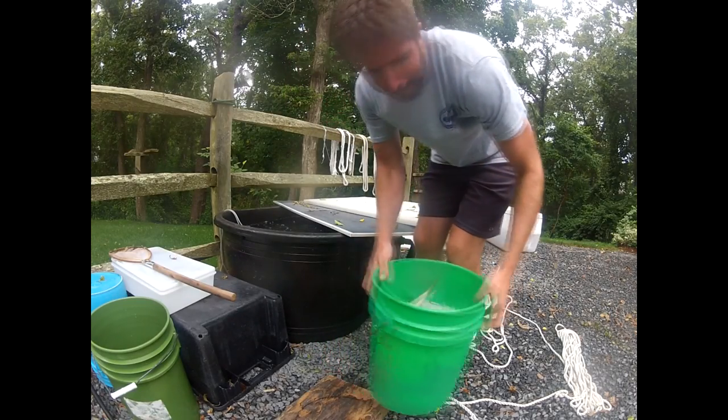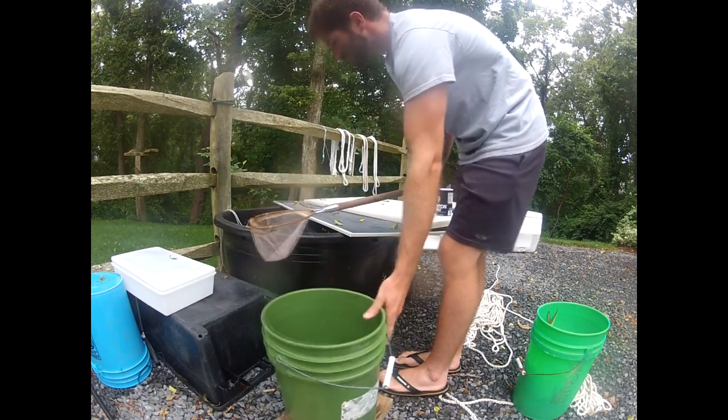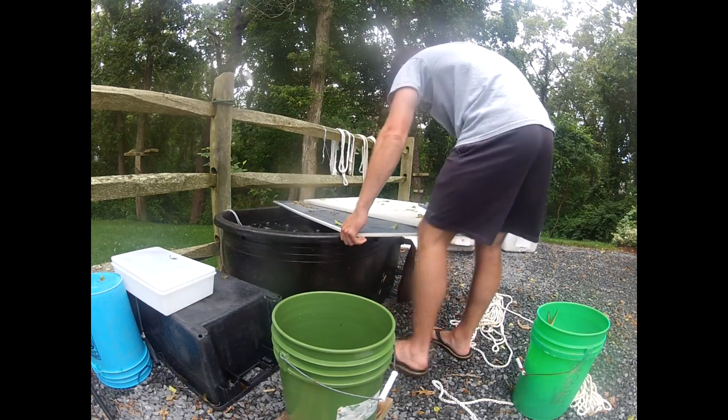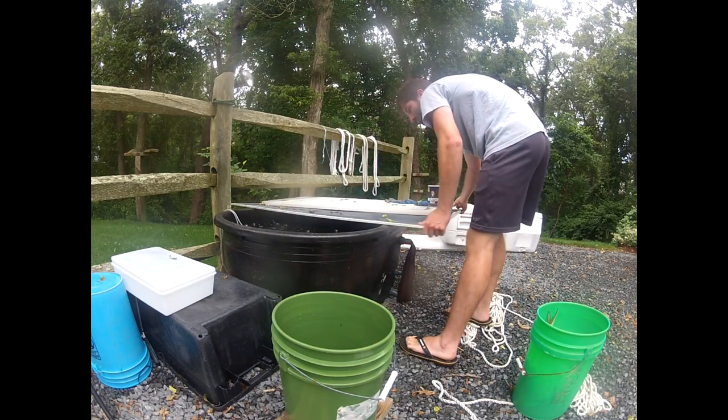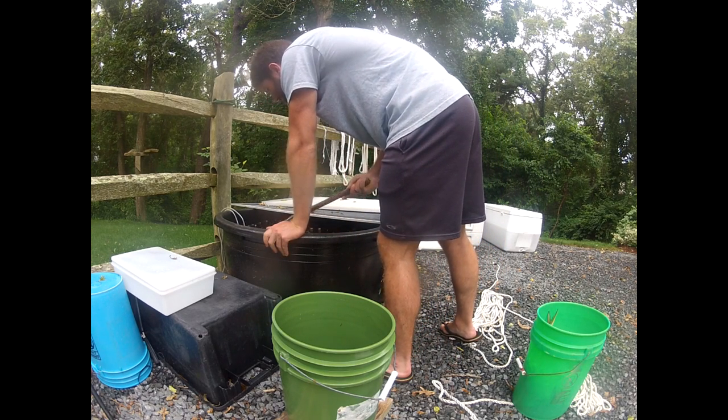Hey, this is Ryan from My Fish in Cape Cod, and in this video tip, I want to share with you my live eel setup. This is in my backyard, and I use this to keep live eels — upwards of 100 live eels — for three months at a time.